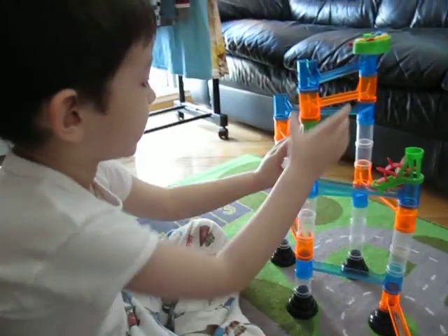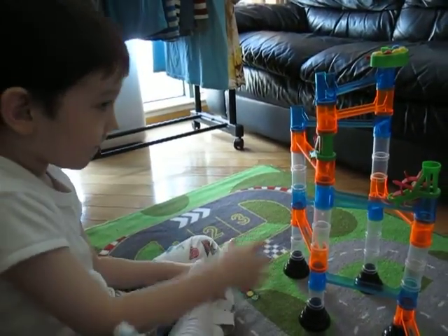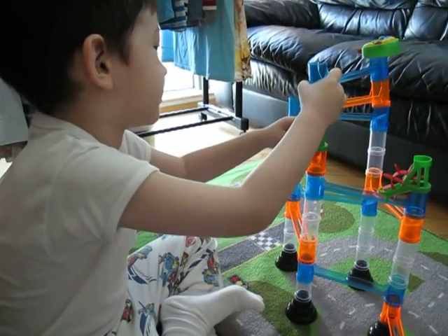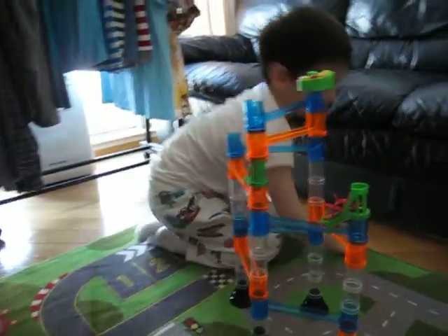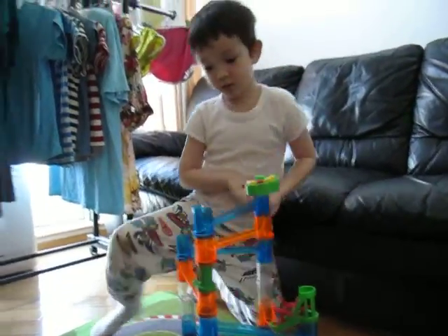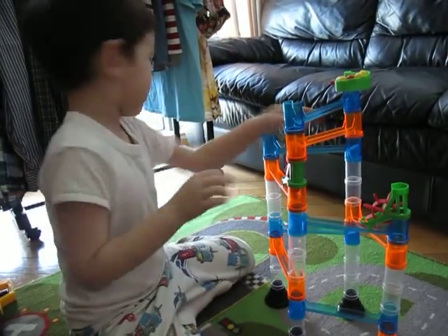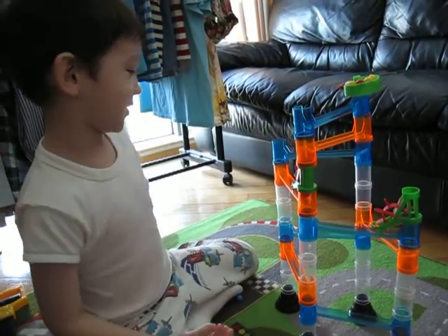Do you like it? Yeah. Will you recommend that parents buy it for their kids? I think so. Some things are falling down — that's what's the name of the game, Marble Run!